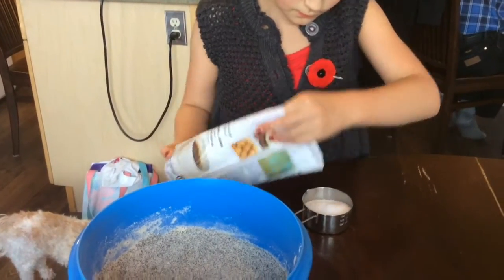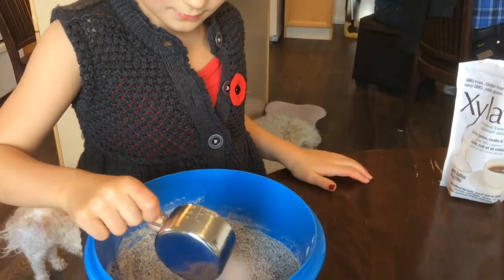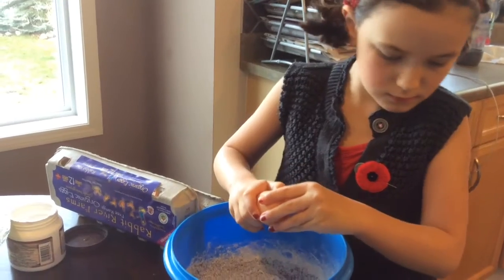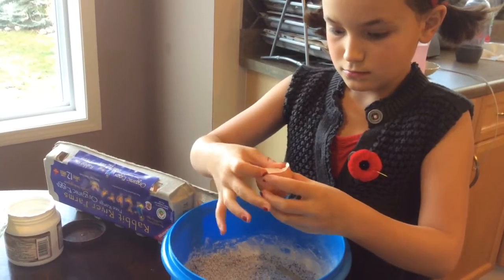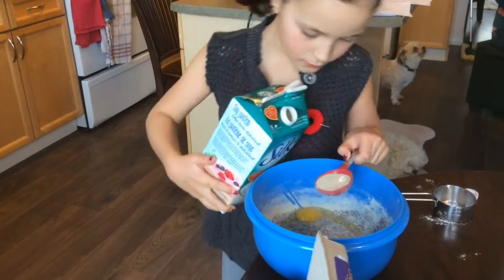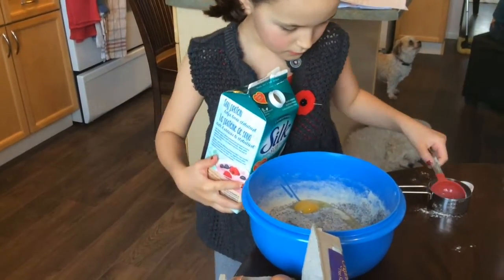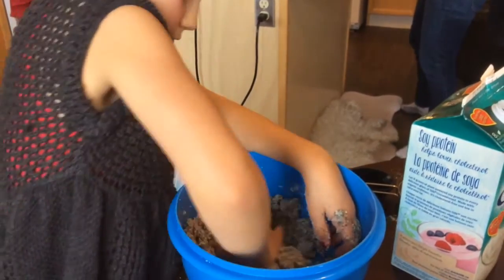Then I added about half a cup of xylitol, two eggs, and 8 tablespoons of milk. Use your hands to mix it all together.